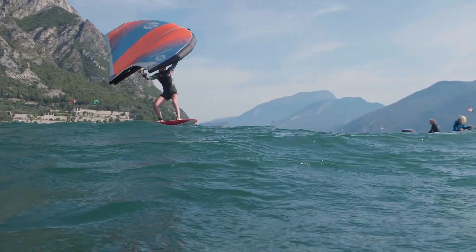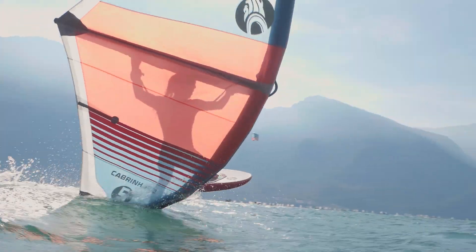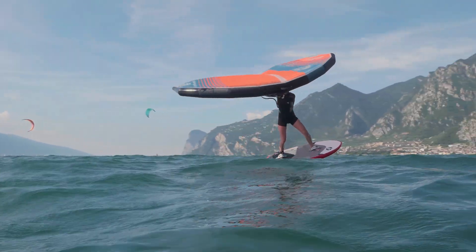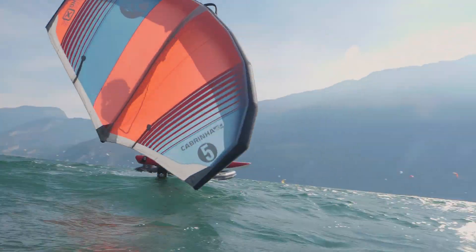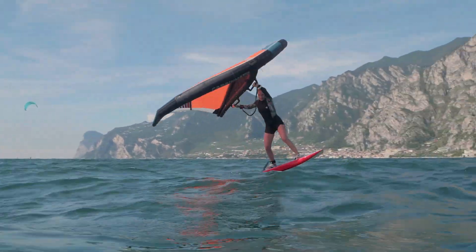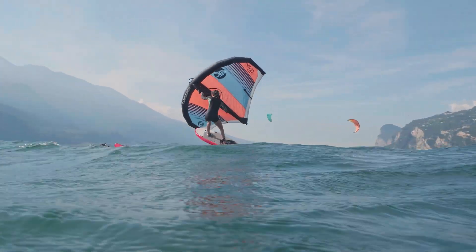If you want to start doing this it definitely helps to not be too powered. You're gonna start getting some good speed, really powering up the wing, and then you're gonna go downwind. At some point you're gonna pull really hard on your backhand, do a complete carve like a regular jive with the board, but then you're not gonna let go of the wing and you're gonna be leaning against the wing. The wind is gonna come from upwind right now.